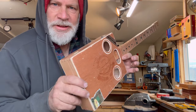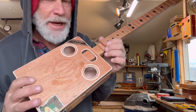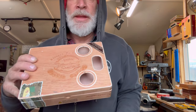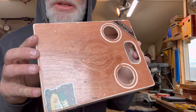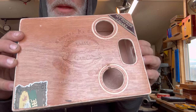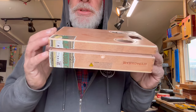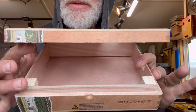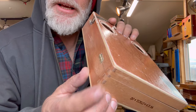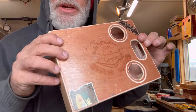Greetings friends and fellow cigar box guitar enthusiasts, Del Puckett here, and I am right in the middle of building this stunning, beautiful cigar box guitar. I found my father's cigar box and started treating it. There are some blocks on the inside, but these boxes are awesome — I love the detail in them. They're solid construction.